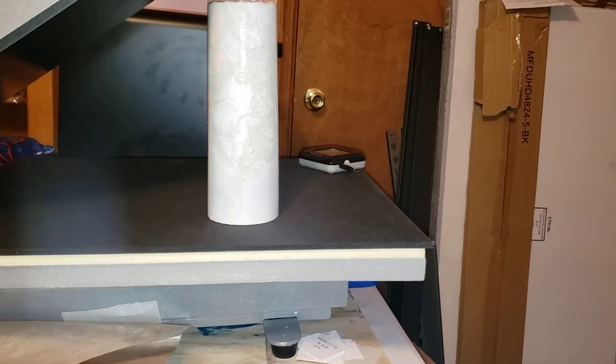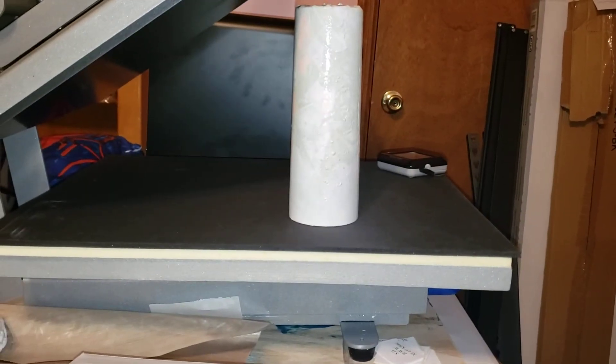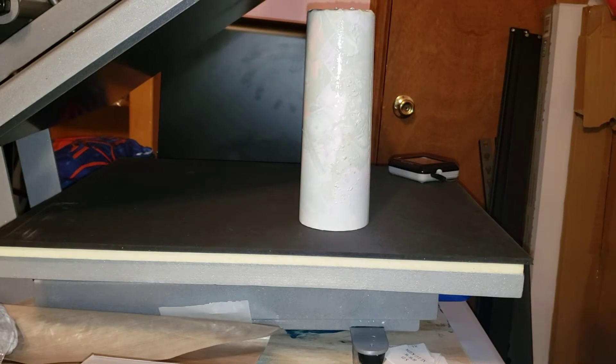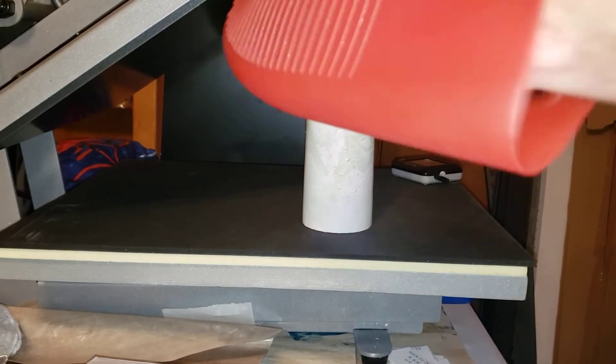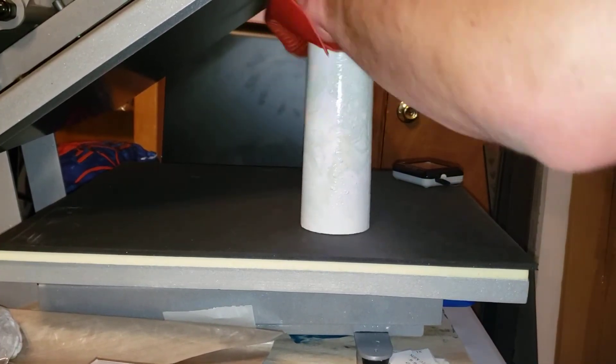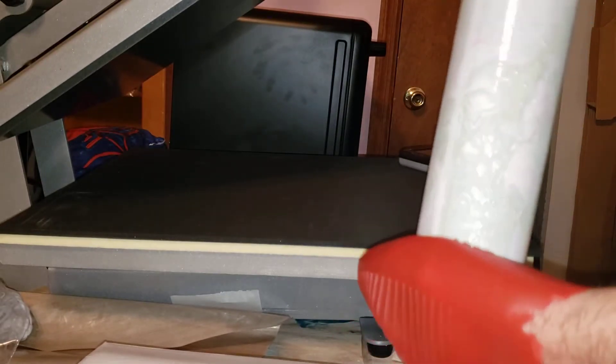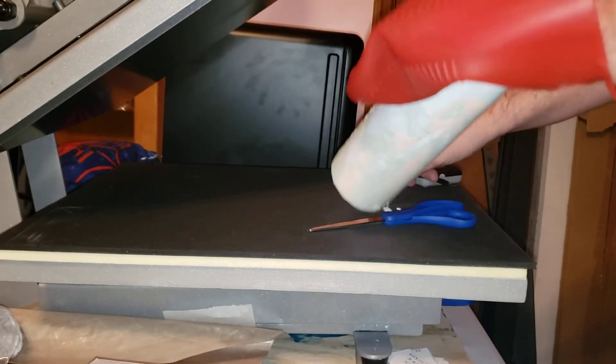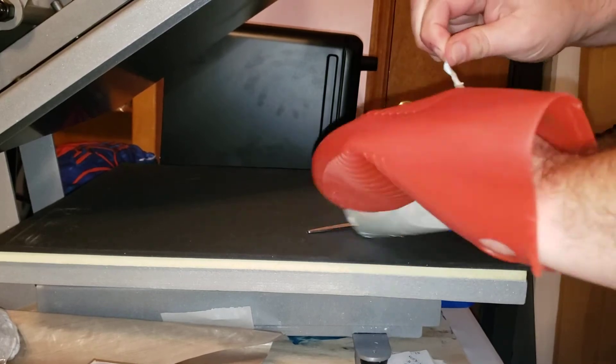I'm back now. I just pulled it out. What I'm gonna do is try to peel this off without getting burnt. The nice thing about these ones is they do have a kind of peel label part, so it makes it a little bit easier to peel.